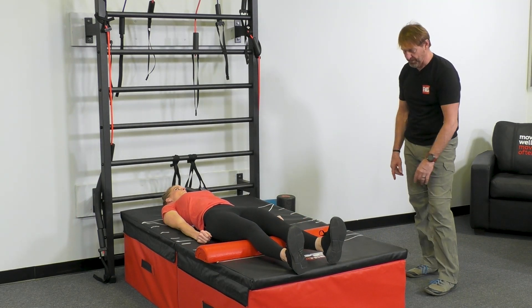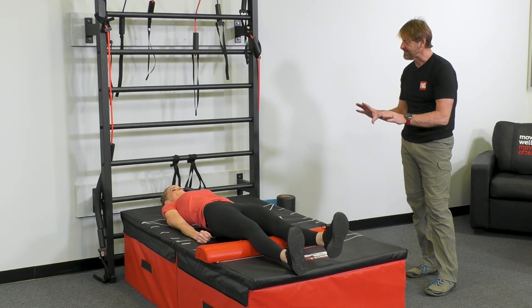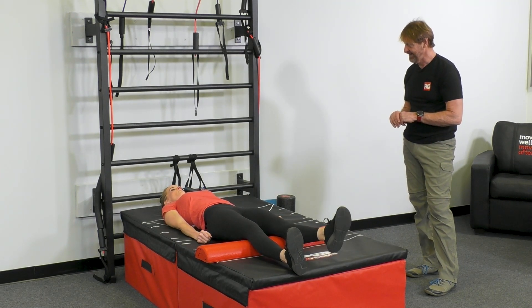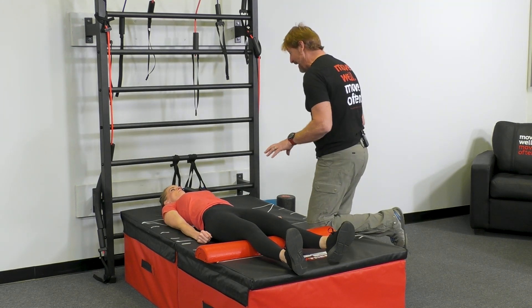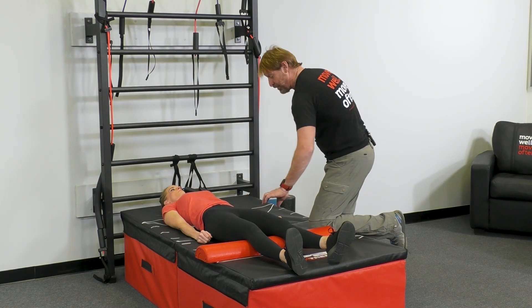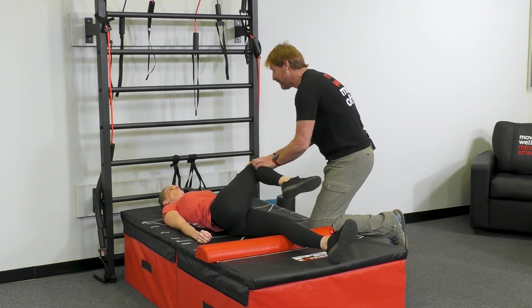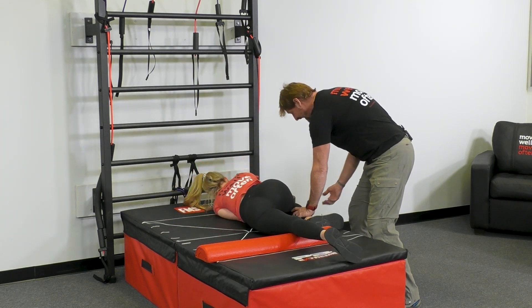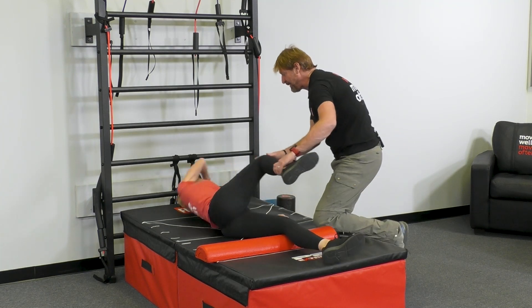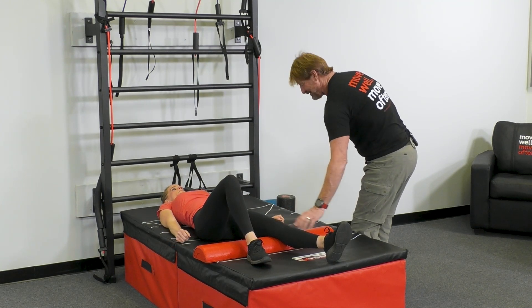I need butt and hip to both come up on that side. Nice job, and back down. Do that again. Now, part of what you're doing is having to stiffen your whole body to do this. If you're just using this hip, you should be able to bring this leg up and across and roll all the way to your stomach. Bring your arm around.